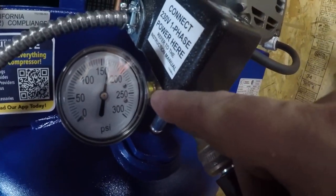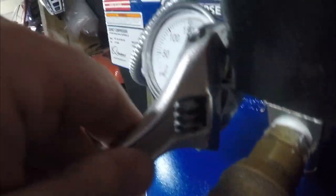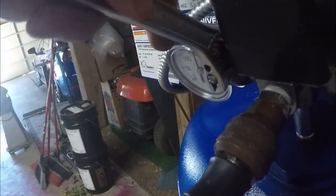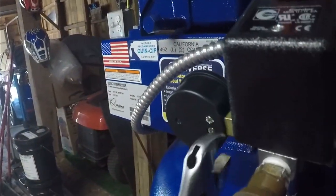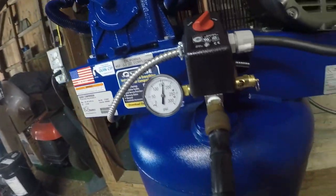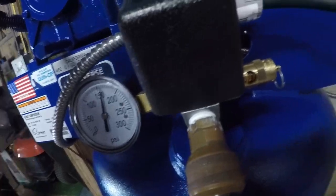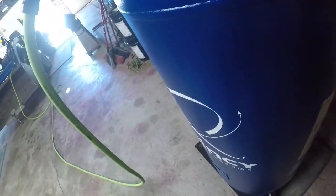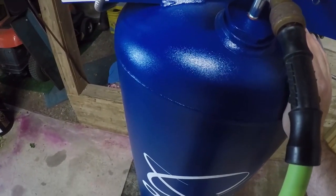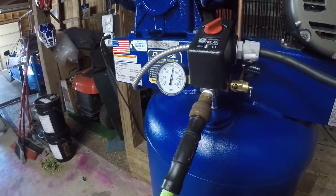It gets warm. I don't hear any leaks out there. I do hear a leak out here though. Note to self — go over all the fittings. That probably should have been checked from the factory, but maybe they don't. I don't hear anything now. Looks like 150 PSI.